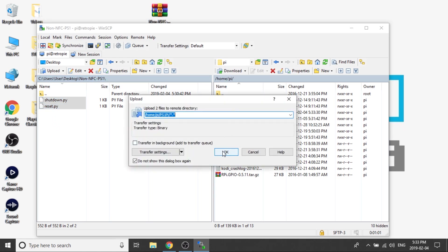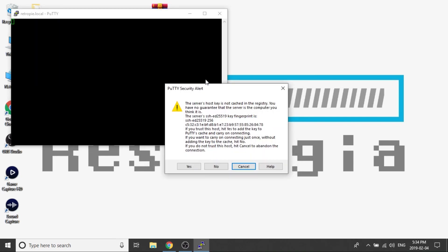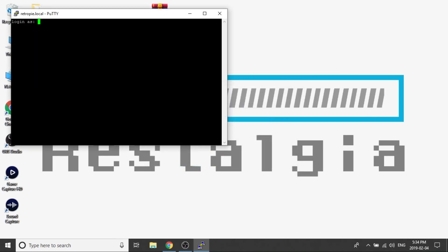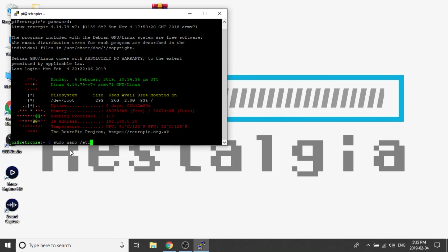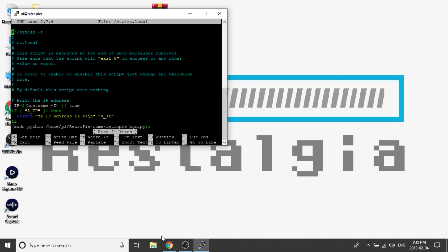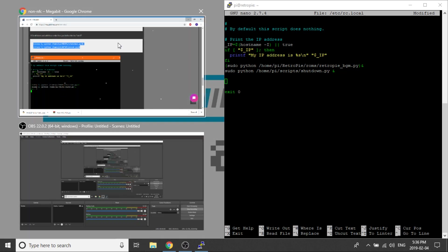Once the transfer is complete, we no longer need WinSCP and we can close it. Then we want to open up our PuTTY software. We need to find our Raspberry Pi using the RetroPi hostname and then log in to our Raspberry Pi through SSH. Next, we need to locate our rc.local file, and once we get into there, we need to enter two additional lines of code towards the bottom.